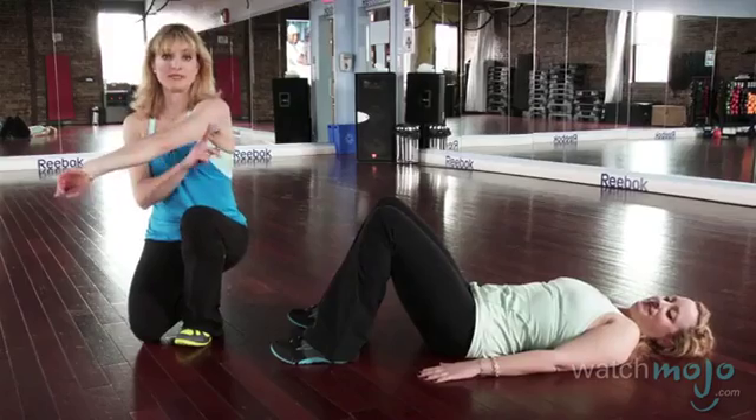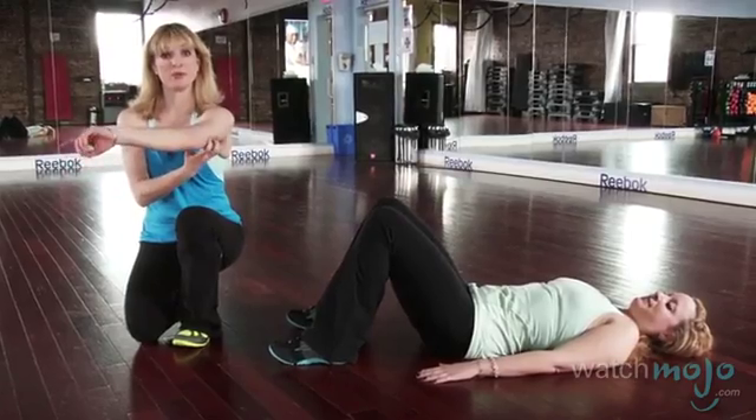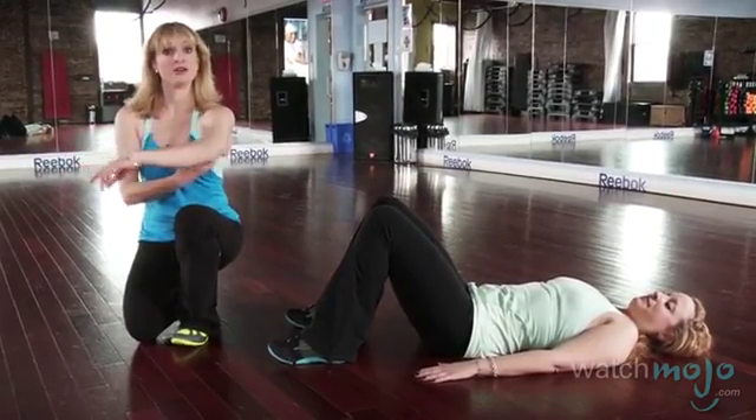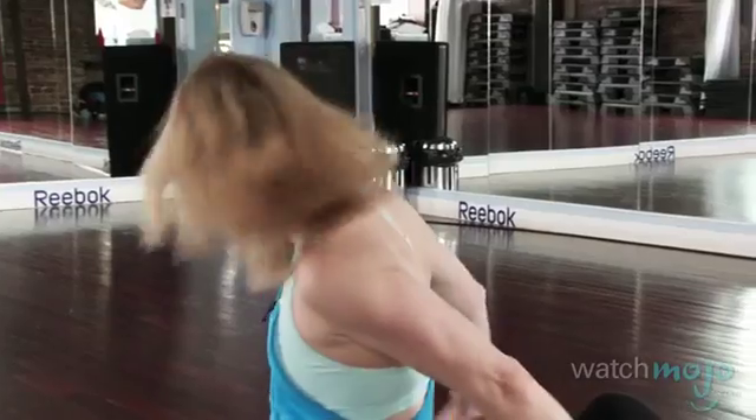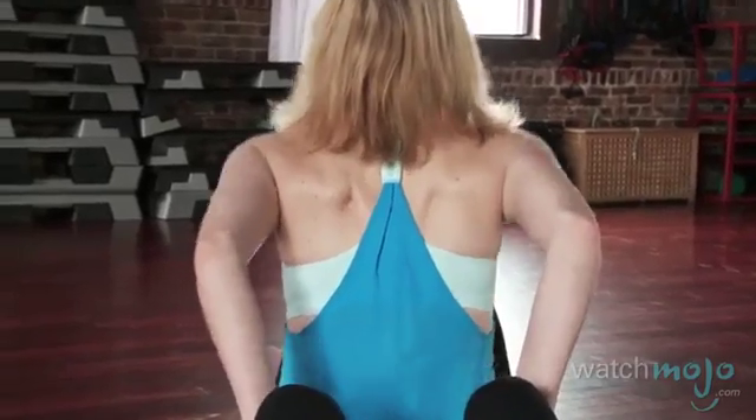Our second exercise is going to be focused on the arms — more specifically the back of the arm, which is an area that us women really want to work out and want to make firm. I'm going to be putting my hands on Evelyn here, on her knees, and I go down and I go up.